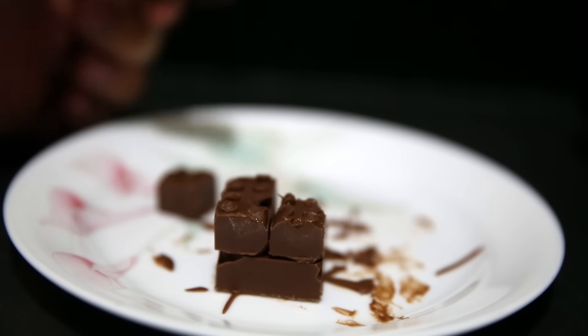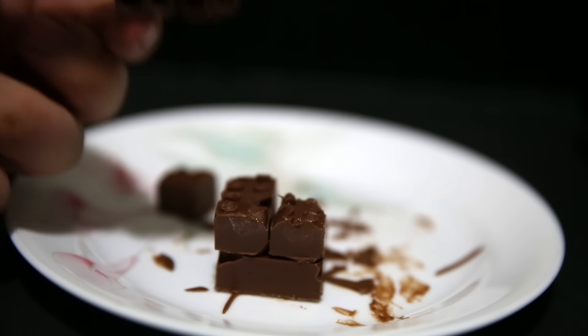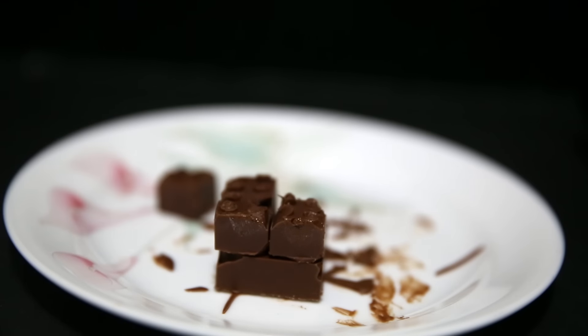Hong Kong is like 35 degrees right now, and even though I was in an air-conditioned room, the heat from my hands was more than enough to melt the edges and deform the chocolate just a little bit.